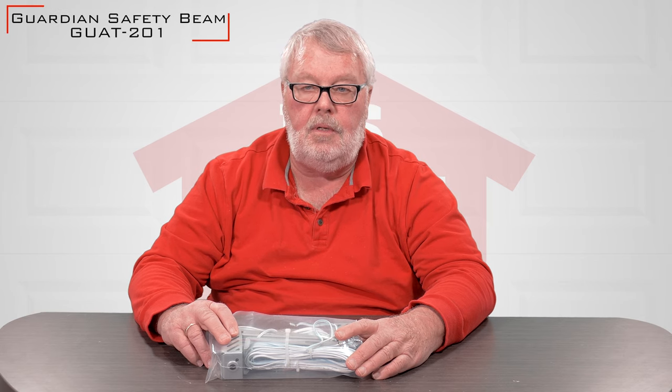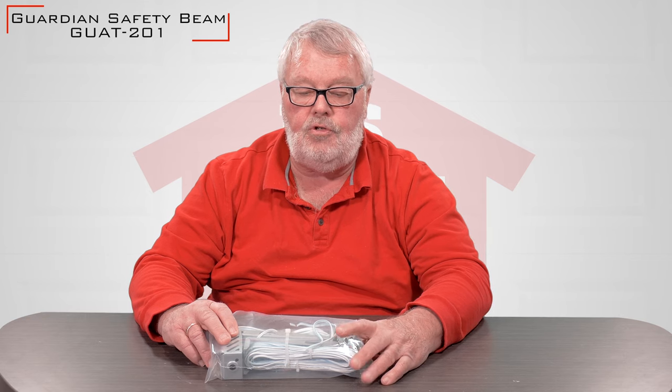Hi, I'm Mark with NorthShoreCommercialDoor.com. Today we're going to have a little introduction, and the introduction today is for a Guardian Corporation Safety Eye, and its part number is GUAT-201.